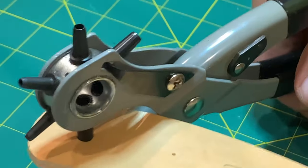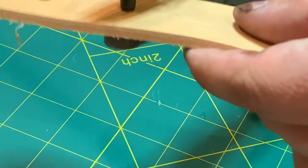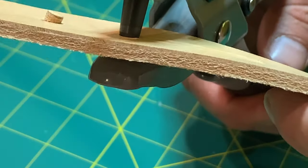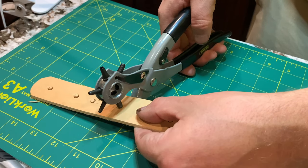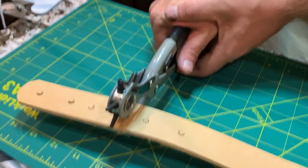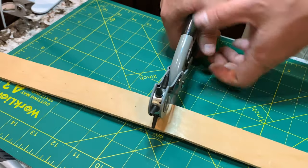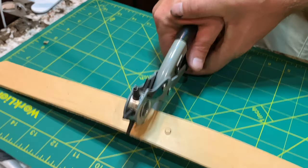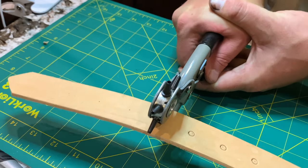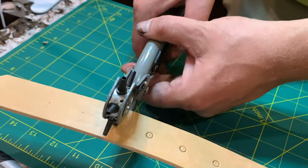I'm going to use a regular hardware store hole punch to punch my holes throughout the belt — four holes on the buckle end and seven holes on the other end of the belt. Just going through and hole punching them. I'll have to come back with an exacto knife afterwards to pluck all the plugs out.